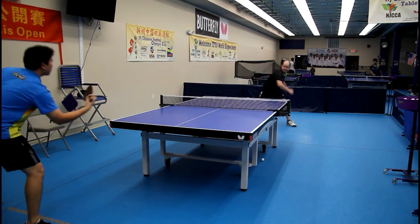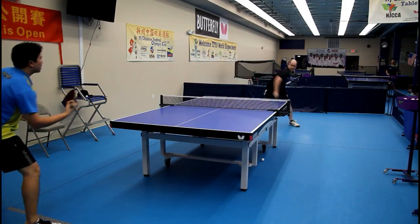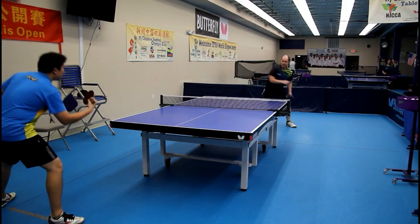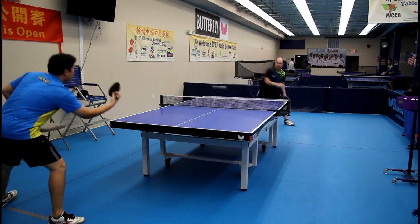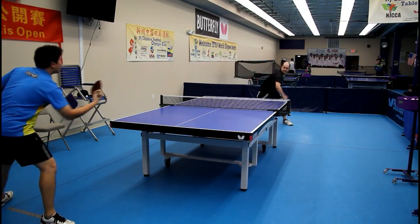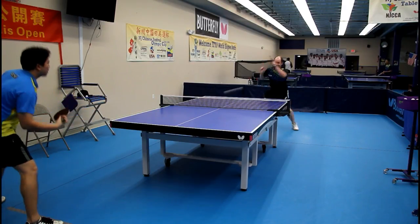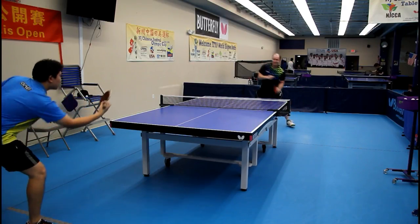It is of course a plastic ball rubber, so it was created specifically when the ball changed to plastic. They tried to add more grip to the top sheet and more porous air pockets in the sponge in order to help you achieve more speed and spin.